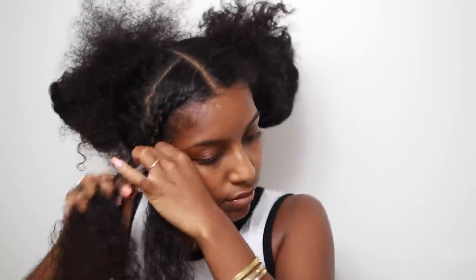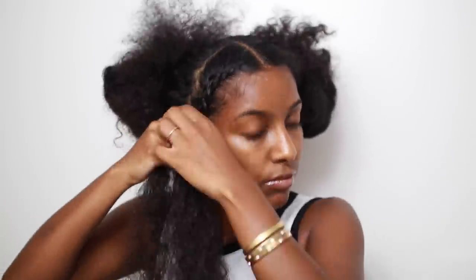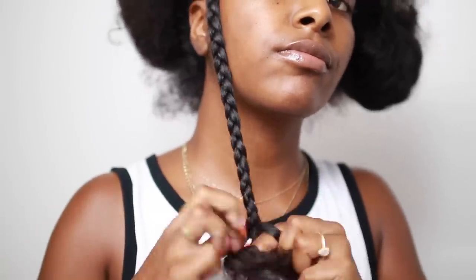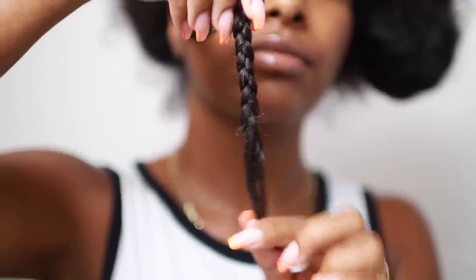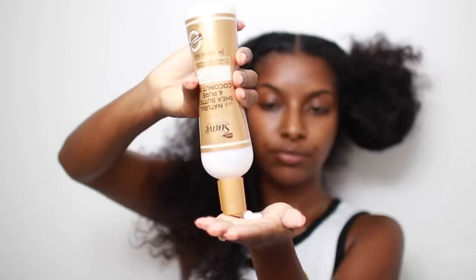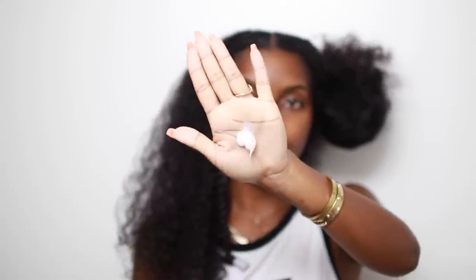When I get to the ends I like to add a little bit more product. I don't braid all the way down — instead I use some perm rods to roll it up, which gives me a spiral look at the bottom of each braid. I'm going to do the same thing to each braid: add a little leave-in conditioner, go in with the curl defining cream, work it through, detangle, and then cornrow braid all the way down.